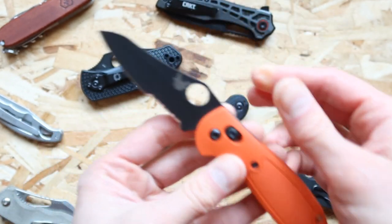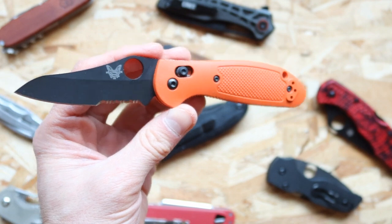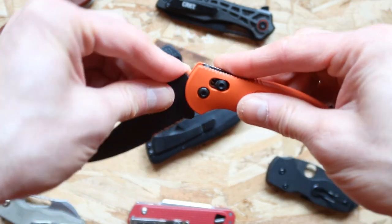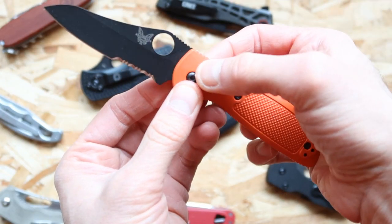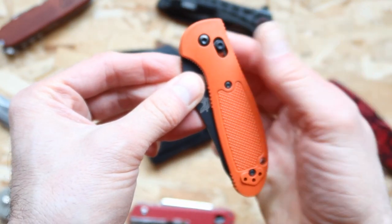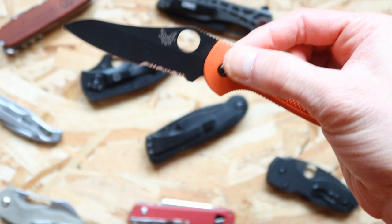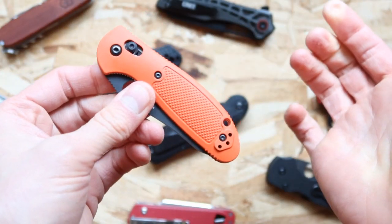This one right here is one of my favorites — it's the Griptilian by Benchmade, and it is a little bit expensive. Those kind of knives are going to be pretty expensive. To disengage the bar lock, you pretty much just press on over here and close it. To engage it, keep on moving until you hear that sound, then disengage — just move it down and close it up.